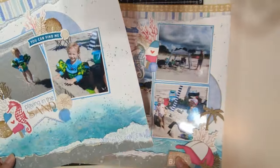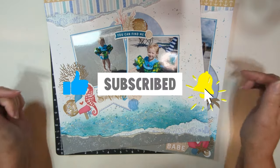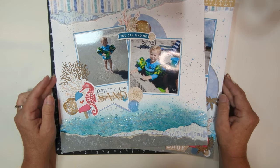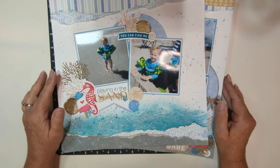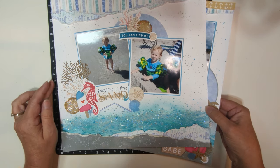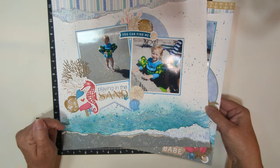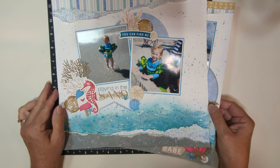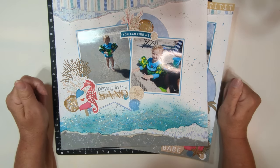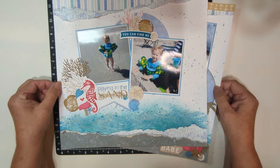So there you have it — what do you think? If you like what you see, go ahead and give this layout a thumbs up and leave a comment down below. Let me know what your favorite beach is. Be sure to like and subscribe and hit that notification bell so you're notified every time I upload a video — I do try to do it once a week. Be sure to check out the description box below for links to all the products I used in this layout today. That's all for me today, guys.